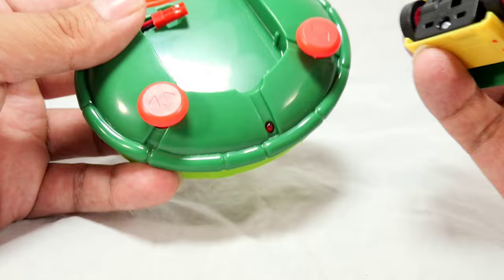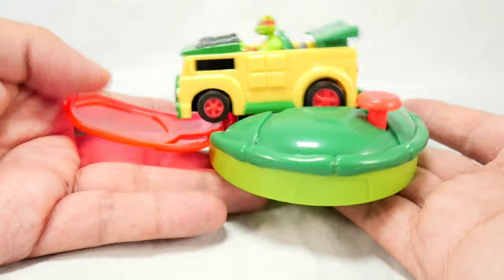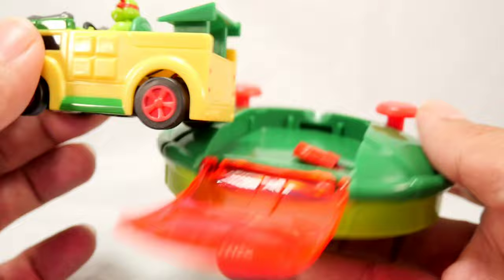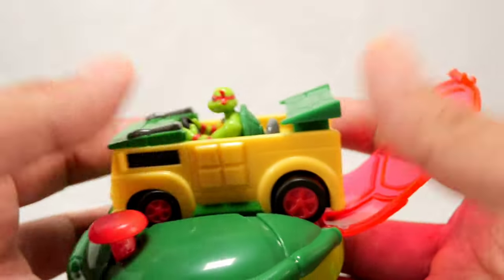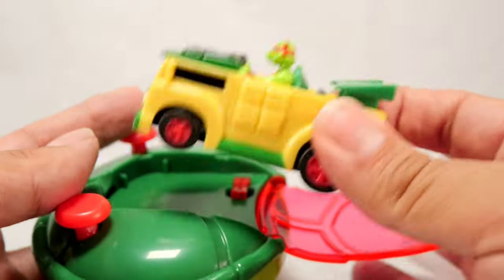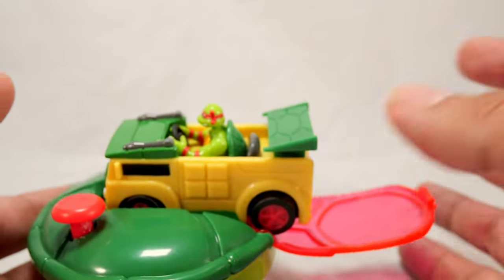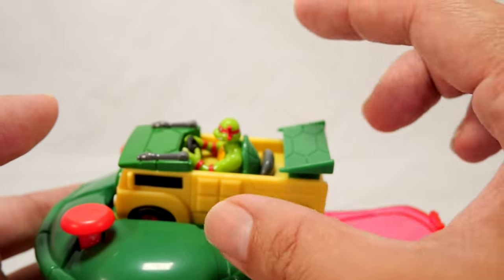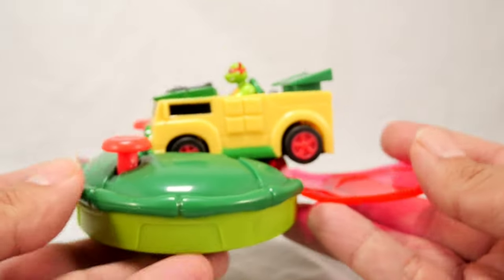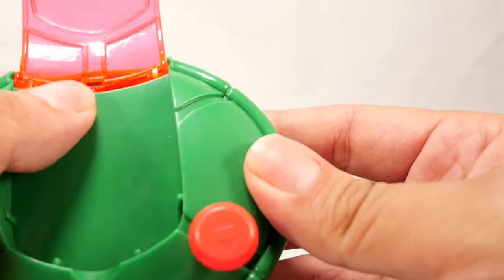This connector right here is how you charge the Party Wagon, but the design is a bit awkward — it kind of just hangs out like this. You plug it in from the side and it's a little silly, especially for kids because you can easily lose this piece. I wish it were smaller and could actually go inside and close, like Hot Wheels did with the 2008 or 2009 Batman Tumbler RC where the charger stored inside. This one is called 'micro' but the charging setup doesn't feel that compact.